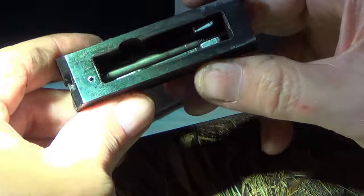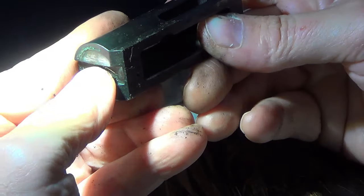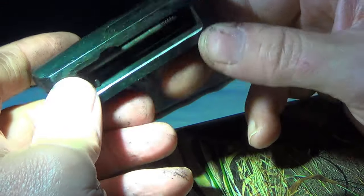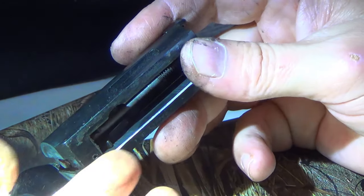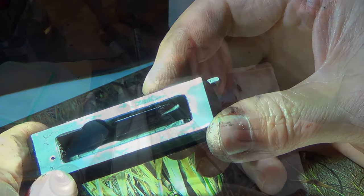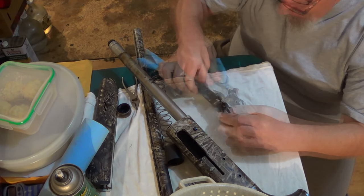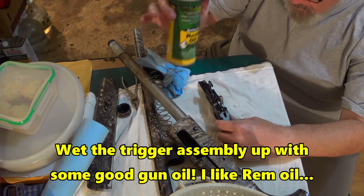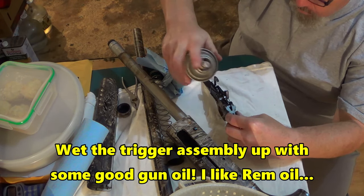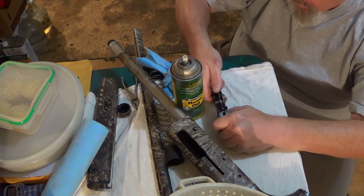Folks, this bolt — we'd have to drive this pin out right here to get the firing pin out, but I'm not doing that. There are only a couple of pieces to this thing. The firing pin is moving good — we're just going to hit this with some boiling water, clean this up. I am not going to pull that pin out and pull the firing pin completely out. It just needs a real good cleaning. We're going to hit it with some boiling water, make sure it's oiled up, and then reassemble it.